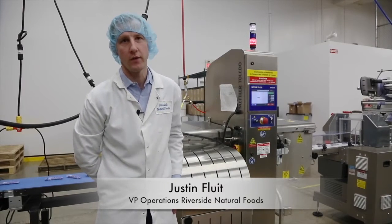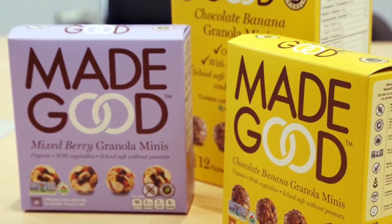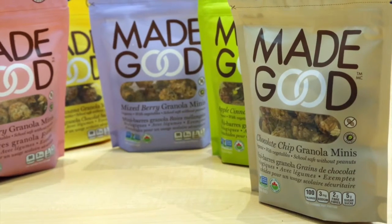This is our 20,000 square foot allergen free production facility. We make our Made Good brand of granola bars and granola minis here.